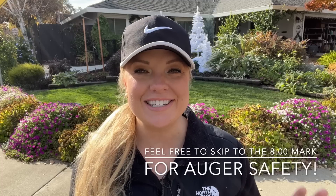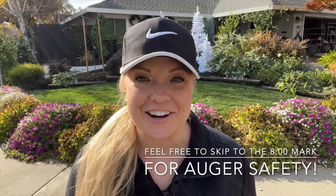Hi everyone, Jamie here. Welcome back to my garden and welcome to Day 5 in my Holidays in the Garden series. Today I am out in my front yard and I want to address my front swoop right here.